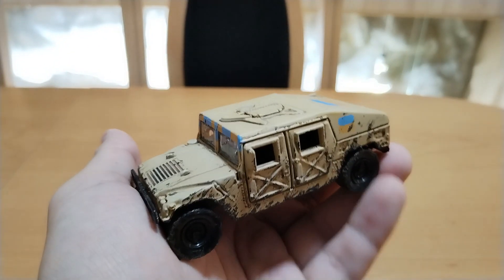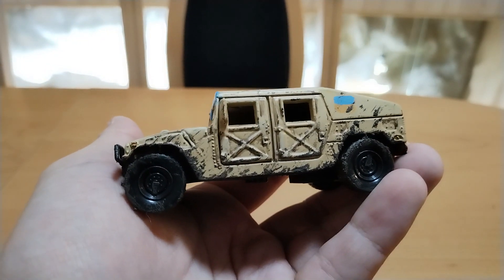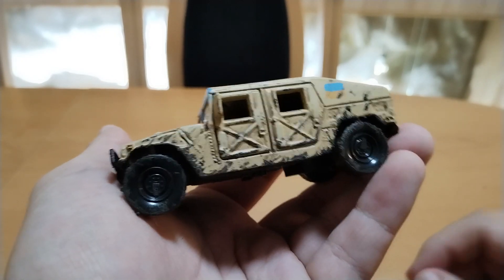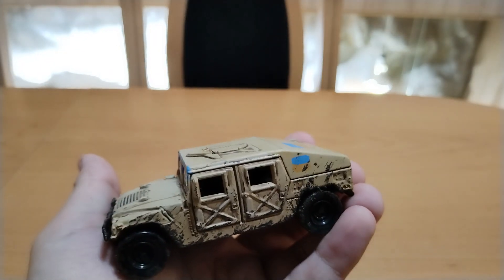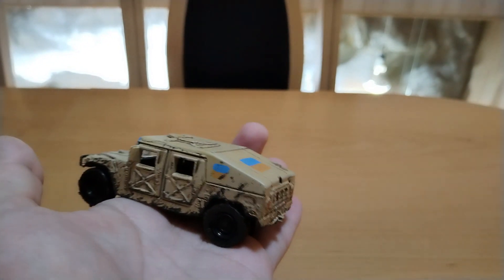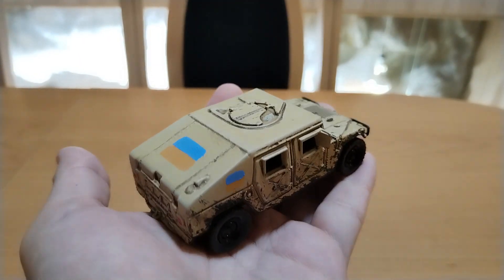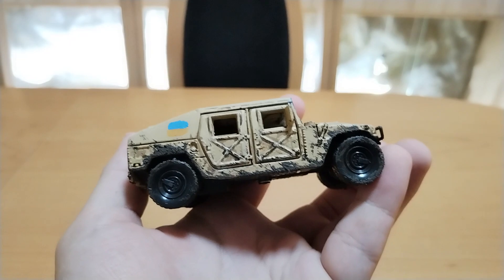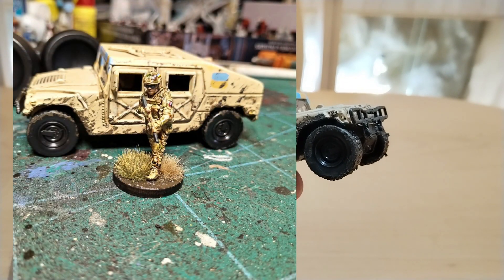Just basic Games Workshop Agrax. Then I take some beige color and did some highlights, like here on the doors. Then I am using it for my ultra-modern gaming for War on Ukraine, so I put a few Ukraine flags on it. And then I just went with Matt varnish from AK Interactive.